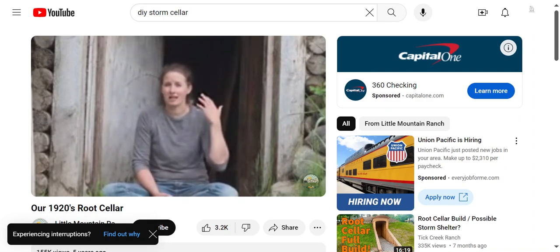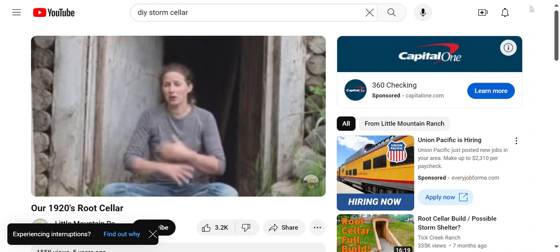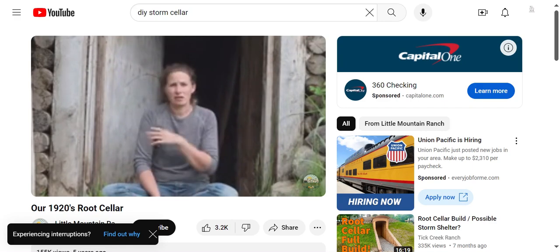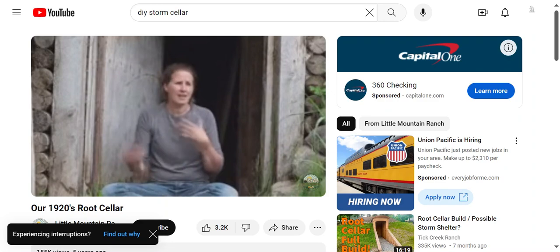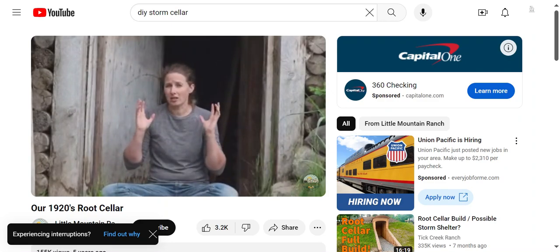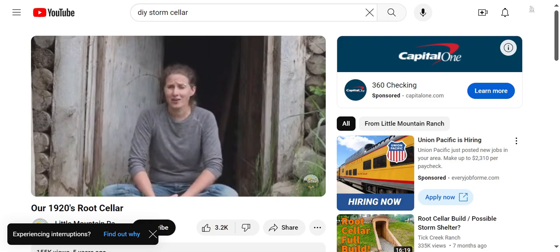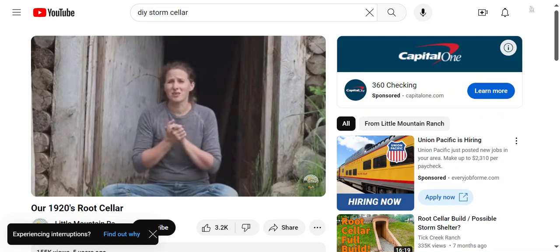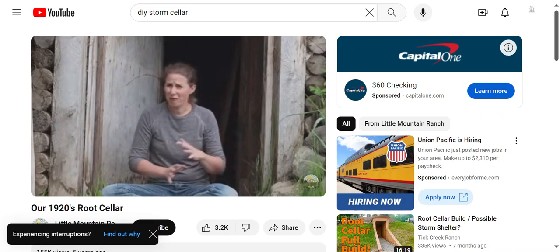I am an advocate for essential oils and use them for many things. I've made several different bug sprays using all different kinds of essential oils and they work if there are a few mosquitoes, but they do not work if there are a lot. We are having an incredibly bad mosquito season this year and I have actually resorted to using the spray with DEET in it.